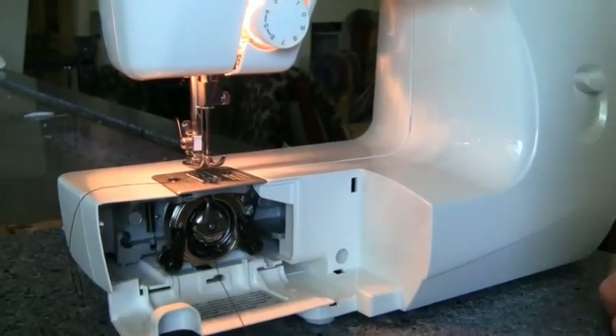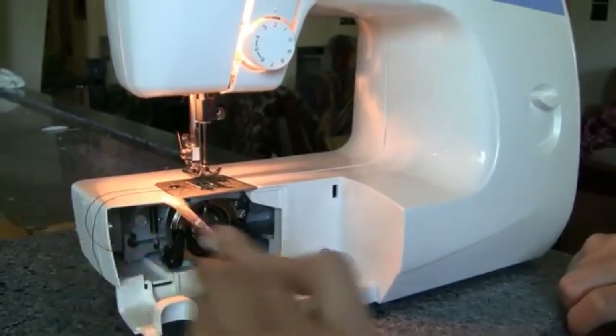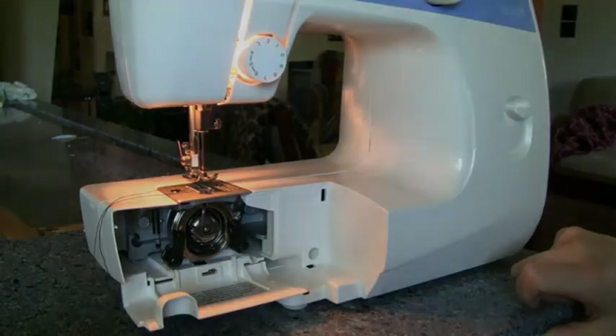Using some of the tools they've given you, maybe a screwdriver, the bottom thread has just come out. Two hours later I finally figured it out — it's a very simple thing. It's just that the camera angles on YouTube tutorials are wrong. Thank you very much.